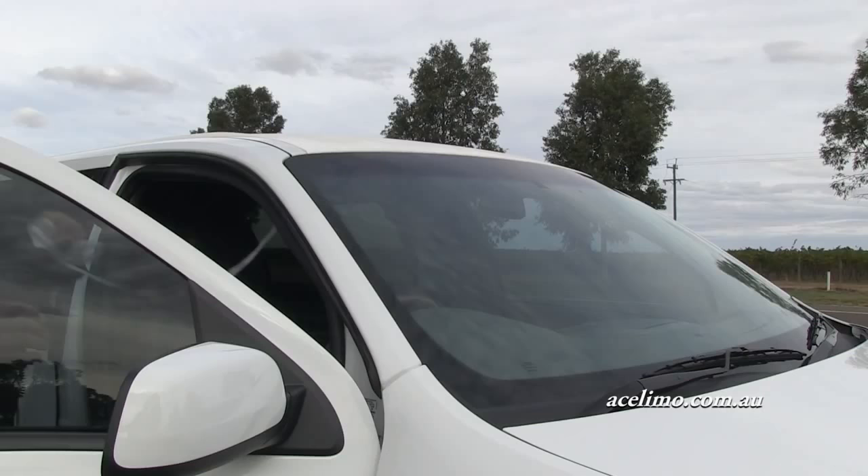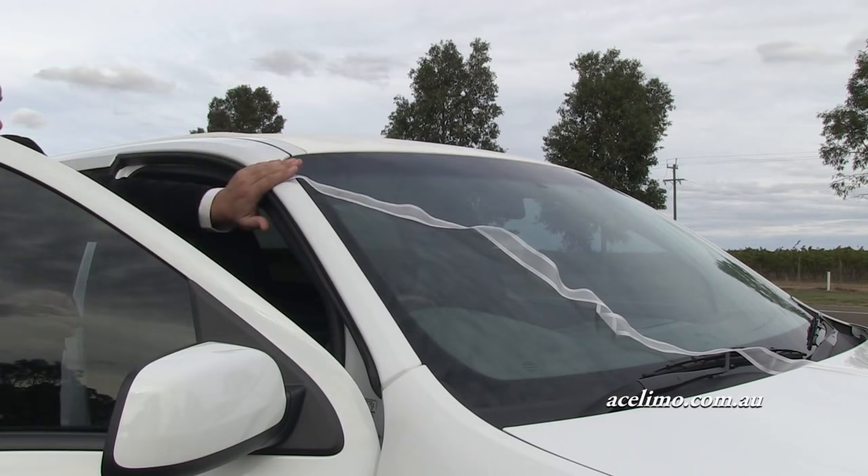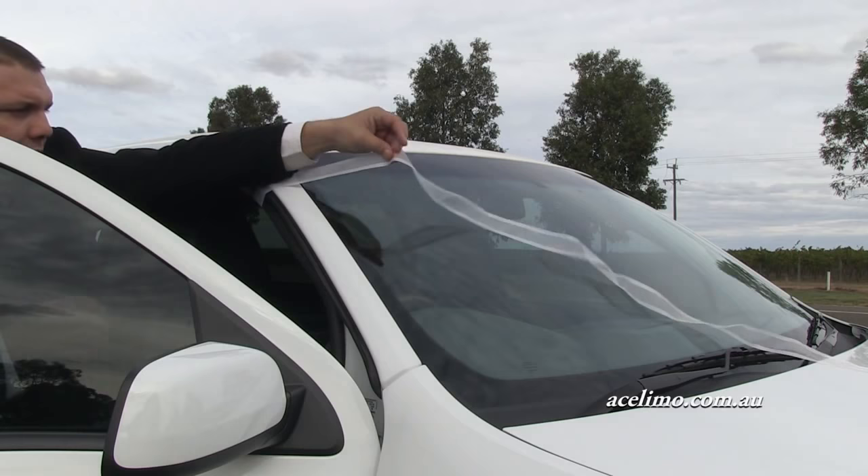Put it through the door frame — leave the door open — and throw the ribbon across the bonnet. Flatten the ribbon out so there are no twists and keep it up as high as you can. That way, if you do have to use the wipers and it is raining on your wedding day, which is quite unfortunate, at least the wipers won't tangle with your ribbon.